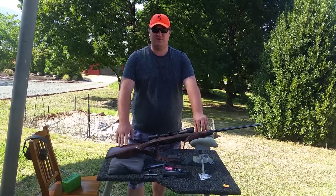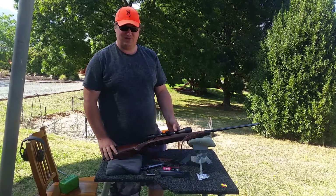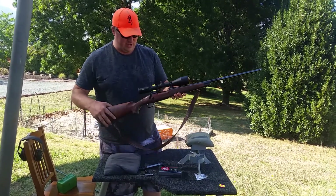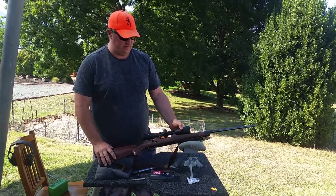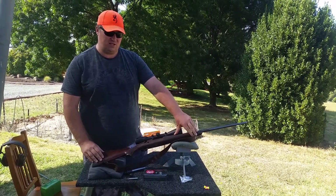G'day guys, filling in for Trav here. Tell you about my little .270, my pride and joy. What it is, it's a 150th commemorative Winchester .270. Only made in .270 — they don't make them in any other calibre.